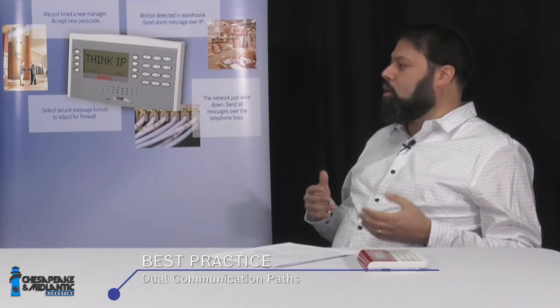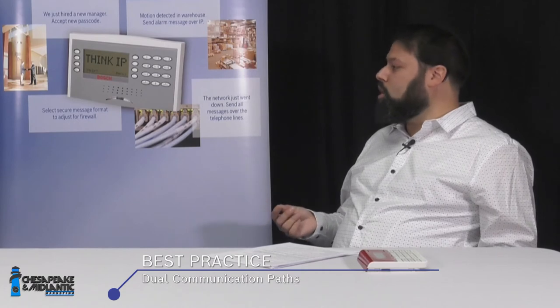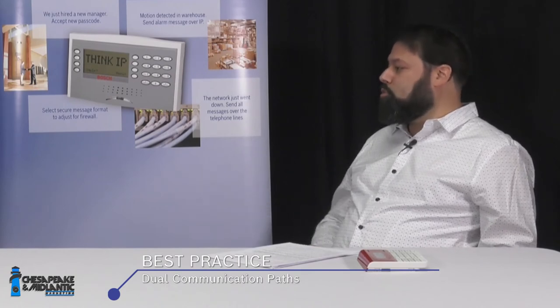The G-Series panel comes with two slots for communication modules. We make a telephone module for applications that require telephone communication, and we also make a cellular module. You can fill those two slots however you like, set priority, assign routing groups, and change the supervision time from intrusion standard to fire standard to be in compliance with NFPA or other applicable codes.